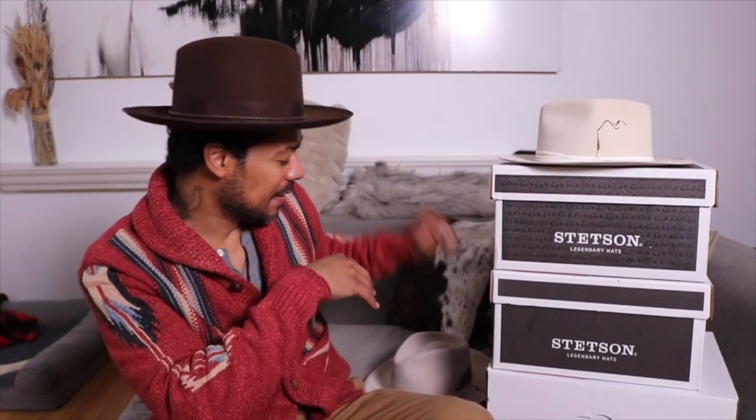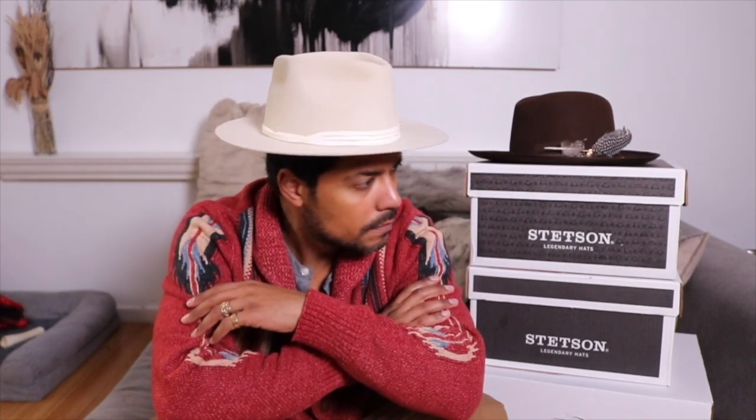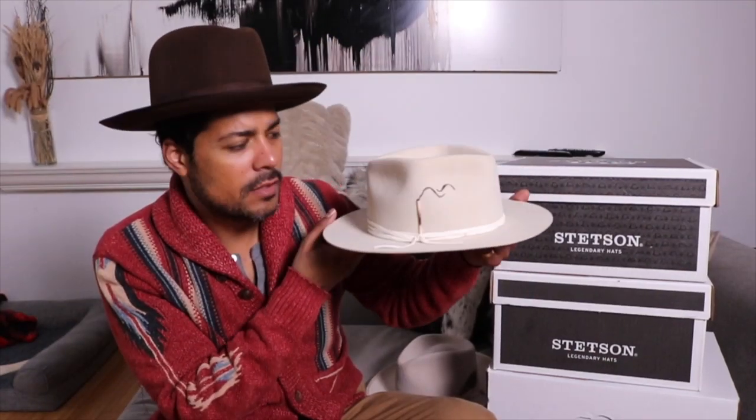I'm gonna wear this and style it on my own and rock it for the next 20, 30 years hopefully. I just wanted to show the comparison so you guys can see that. I'm gonna swap out the Calico and throw this one on — I'd wear it kind of like this. Pardon the hat hair — been wearing hats all day. Let's do some close-up details on this gorgeous thing.